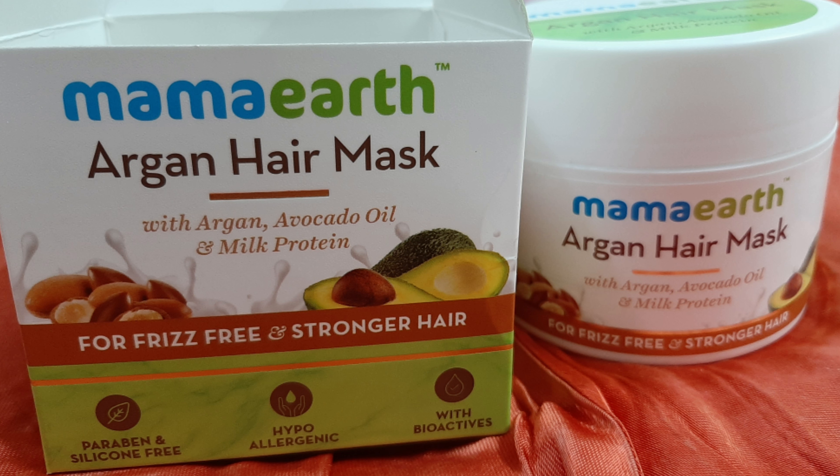Mama Art is a brand that is definitely cruelty-free and free from paraben and silicon. They have products for children too, so there's a lot available. I've put the website link in my description box so you can check it out. This argan hair mask comes in two variants: one is the onion hair mask and the other is the tea tree hair mask. This argan hair mask is basically for frizz-free and stronger hair.